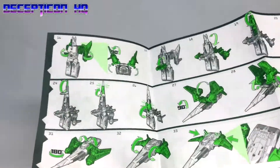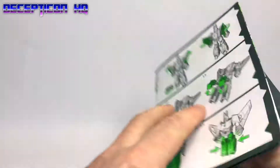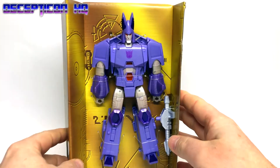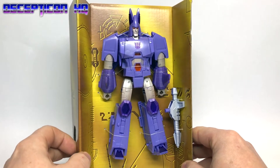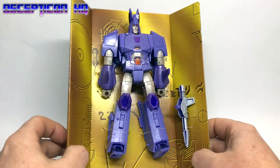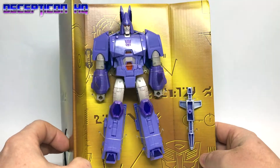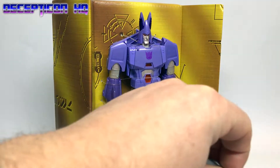On the other side, more instructions. Here we have the figure itself on this lovely faux gold cardboard backing. I wish it was in a clamshell, but there we go. So we've got a few ties to get this guy off. Let's make a start.